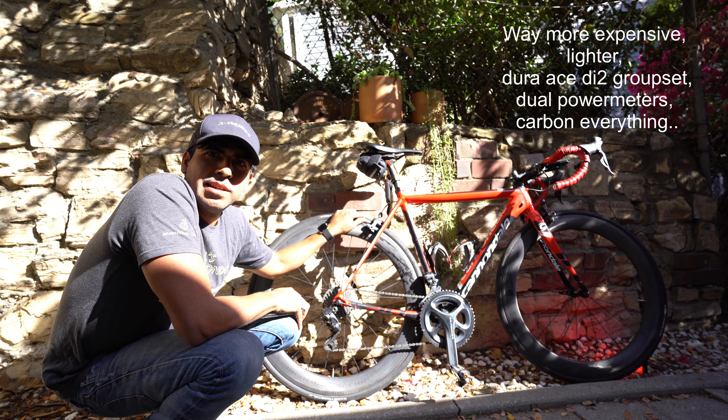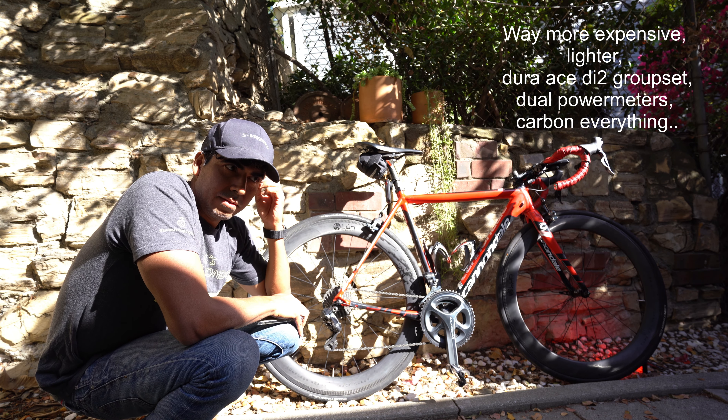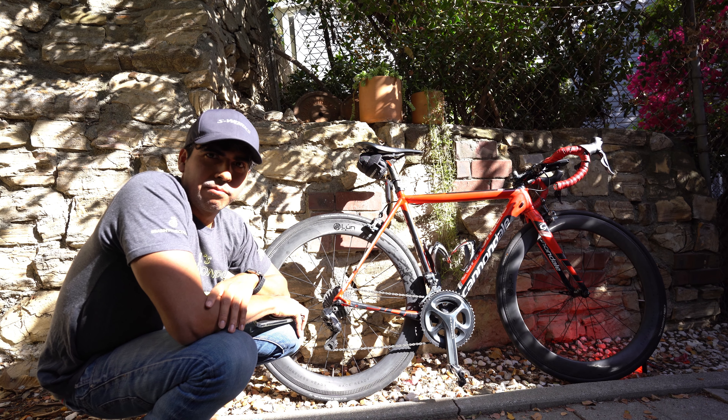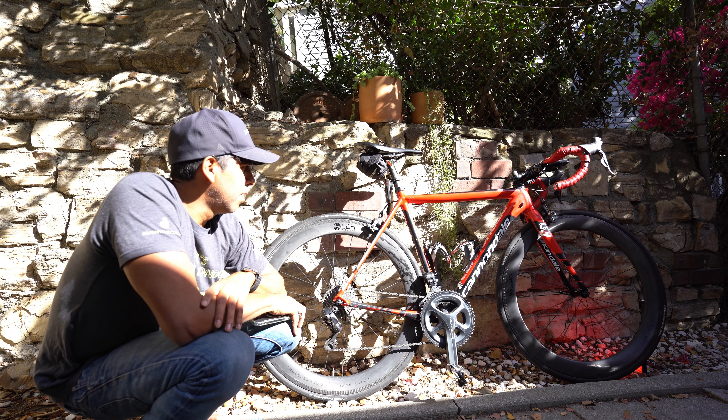My other bike has rotors and nothing's going to compare to that braking ability. So I can't really compare the two, and it's also not nearly as good as aluminum braking surfaces.